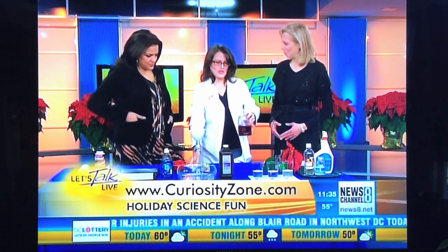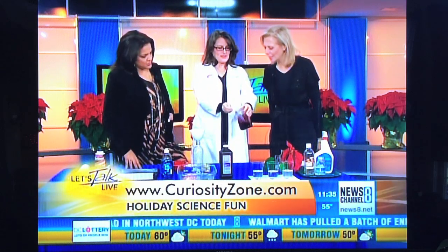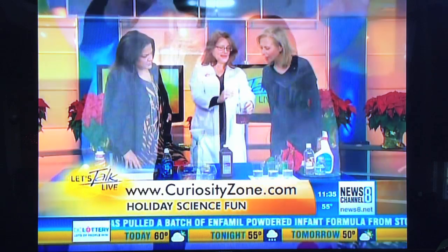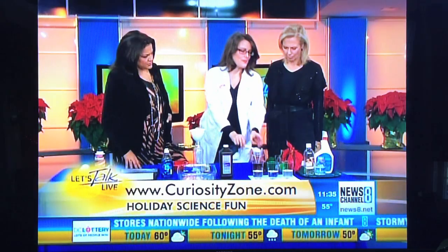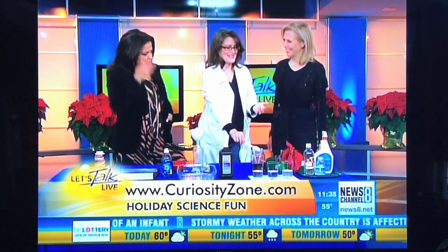It basically looks like beet juice. So these were the leaves that used to be bright red, and I boiled them for about five minutes, and I ended up with this really cool dark red or purple liquid. Normally people do this with purple cabbage, so I was so excited to figure out that you could actually recycle your poinsettias to do science.